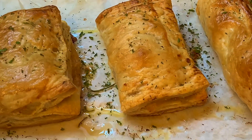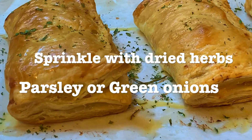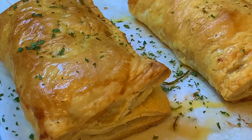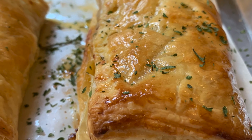Remove from the oven and sprinkle with a little dried parsley or green onions. And there you have it — buffalo chicken pot pie hand pies. Enjoy!